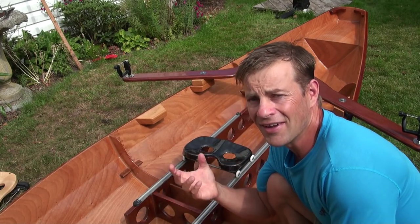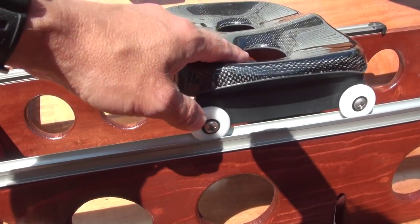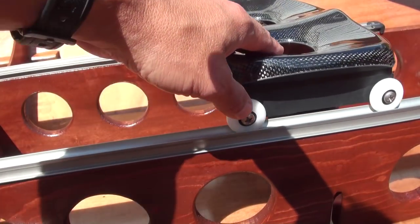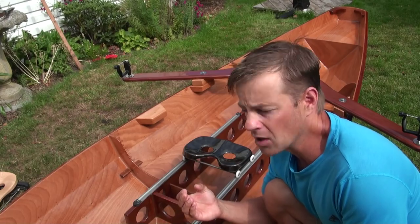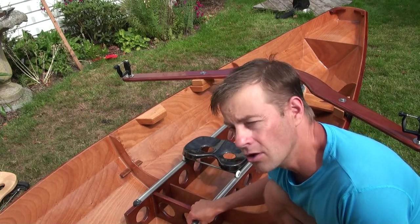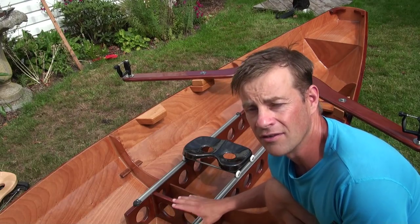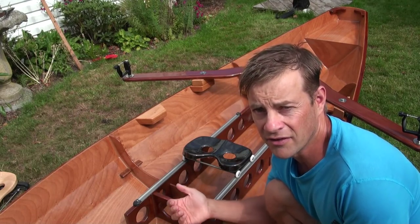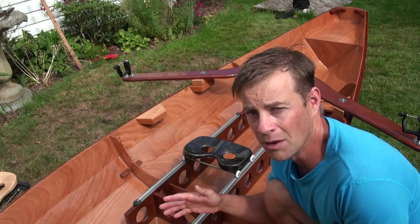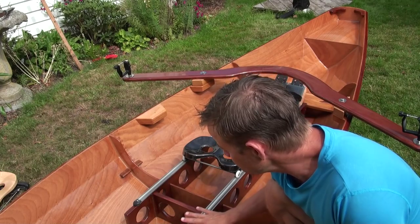These are designed to be an alternative to the more traditional drop-in rowing units. We basically wanted something that was lighter and more inexpensive. These are about half the weight — and weight is so important when you're moving a boat by human power. This unit weighs 14 pounds and the total cost is less than $350, whereas a typical drop-in unit is about $650 and up and weighs about 25 pounds with the mounting hardware. So it's a great alternative.